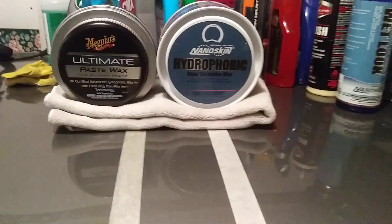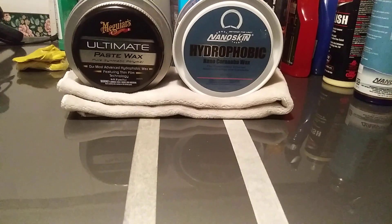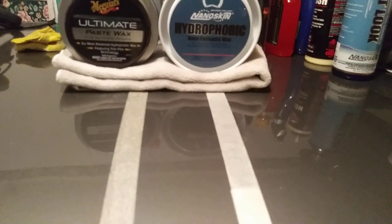Now let's do the water test to check the hydrophobic properties. Starting with the NanoSkin Hydrophobic — as you can see, this stuff is very, very hydrophobic. Well worth the $20. If you live in places like Hawaii, Southern California, Southern Florida — places that stay pretty humid or get a lot of rain — you're going to want to invest in the NanoSkin Hydrophobic. It gives you at least three months of protection and is very hydrophobic. You can reapply every two to three months.